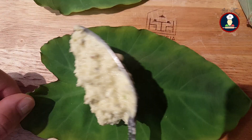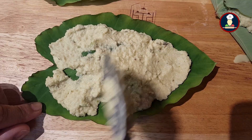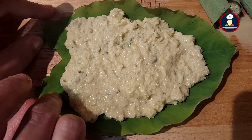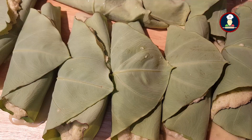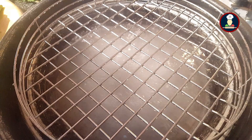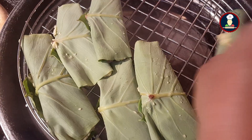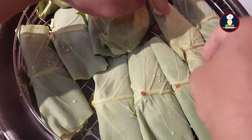Let me show you one more time. Take an Arbi leaf and start applying a thick layer of lentil paste. Spread it evenly and smooth it out with the spoon. If applying a thick layer makes it difficult to roll, apply a thin layer instead. Fold it gently to form a roll — like this we will prepare all the Arbi leaves. After applying the paste, all the leaves are ready and we need to steam them. Put them in the steamer gently with the folded side down so they stay packed and do not unfold. If the leaves are leaking any water from the lentil paste, that's fine.